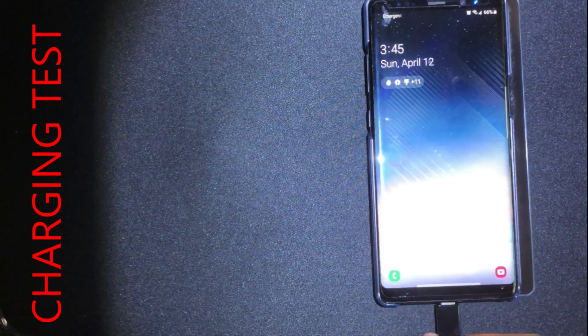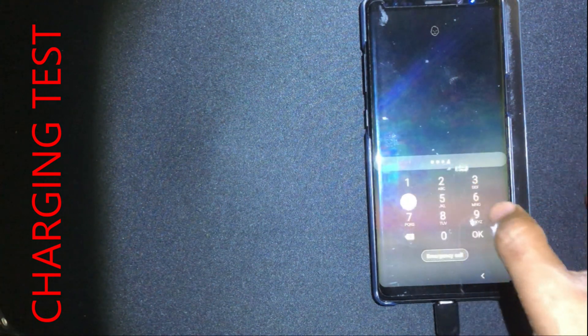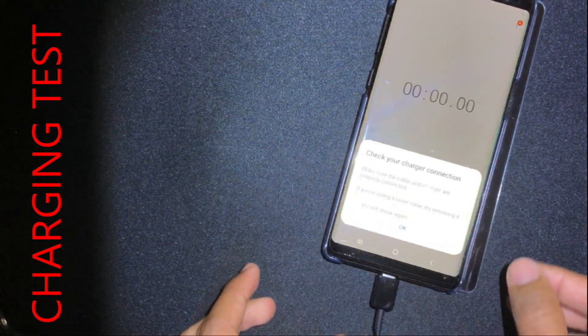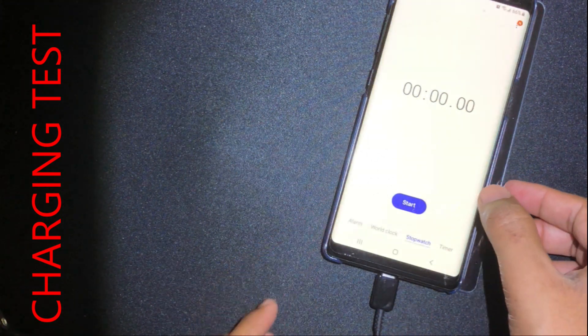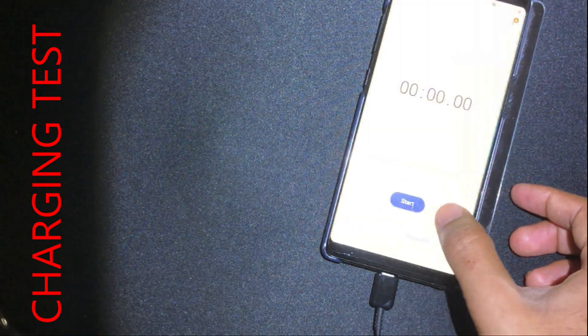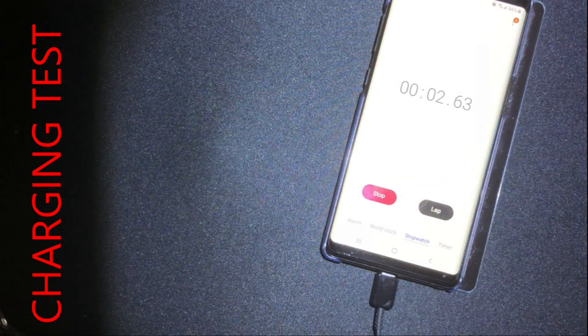Now I'm going to do the cable charging test using the standard Samsung fast adapter charger. We start the timer at 66% and we're going to measure the charging efficiency at the end of five minutes. Stay tuned.